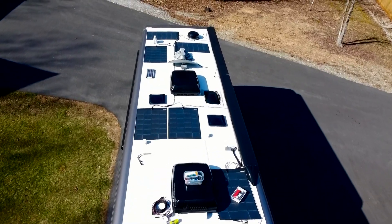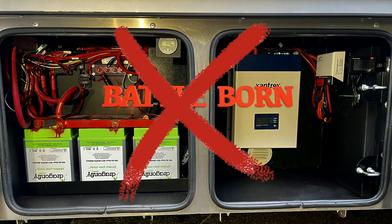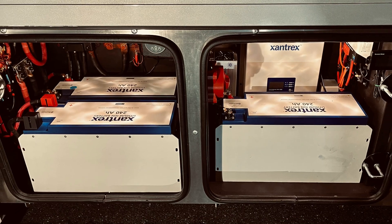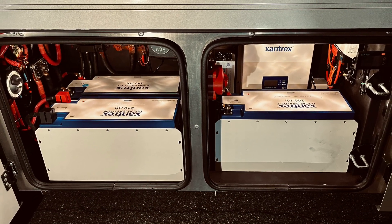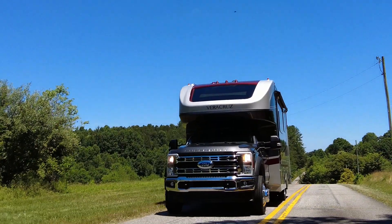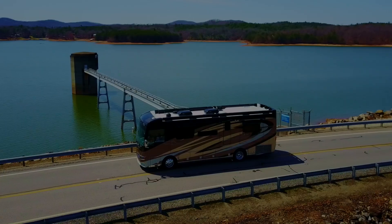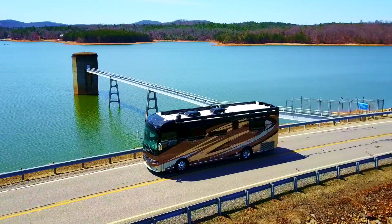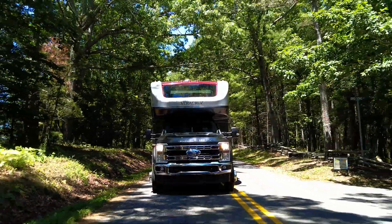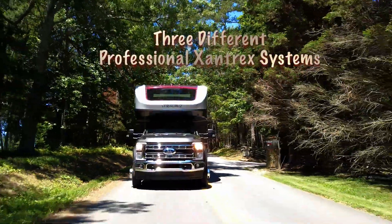In this video, instead of removing the AGM batteries, I'll actually rip out this brand new 300 amp BattleBorn factory lithium upgrade from Renegade to make way for a professional Zantrex Corporation RV Lithium Upgrade and central AC system using this Veracruz Super C. After a decade of designing RV lithium systems for RV manufacturers and major vendors such as Zantrex Corporation, Victron, and Lithionics, in this film I'll provide an overview of three different Zantrex lithium systems which I designed and installed in this great looking Veracruz Super C.